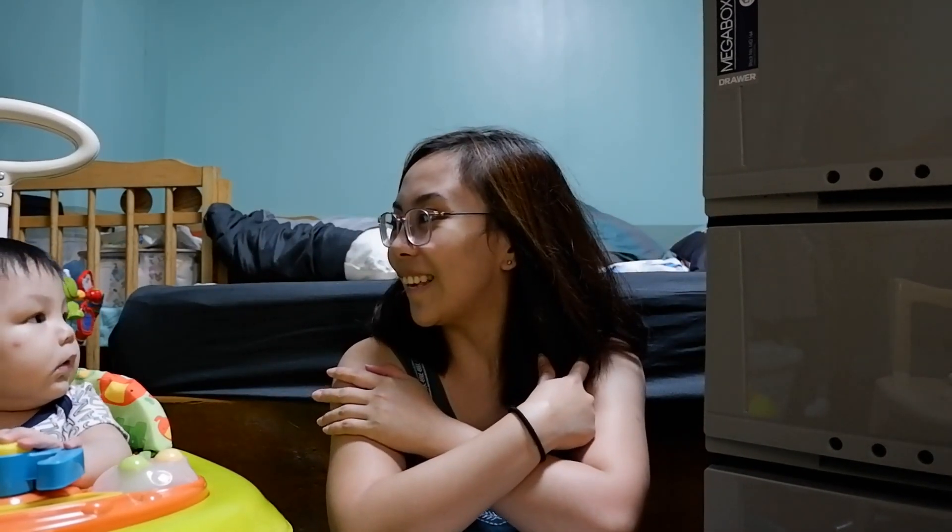I hope na nag-enjoy kayo sa video na to. And if you have any suggestions sa next content ko, mag-comment na po kayo. Thanks for watching. I'll see you on my next video. Keep safe, everyone, and God bless!